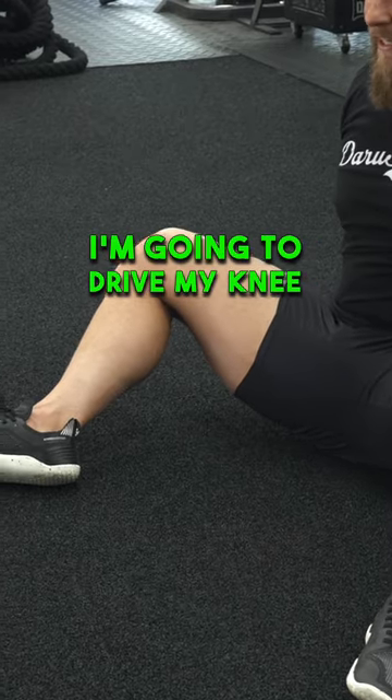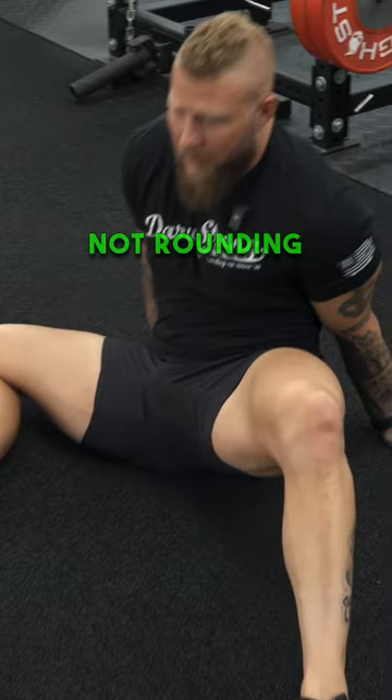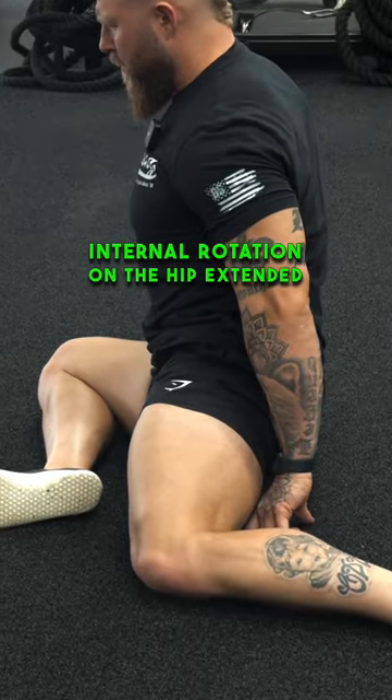Then from there, I'm going to drive my knee down into the floor, hold, stay as tall as I can with my chest — not rounding here. And then I'm going to close the angle down, working into internal rotation on the hip extended side.